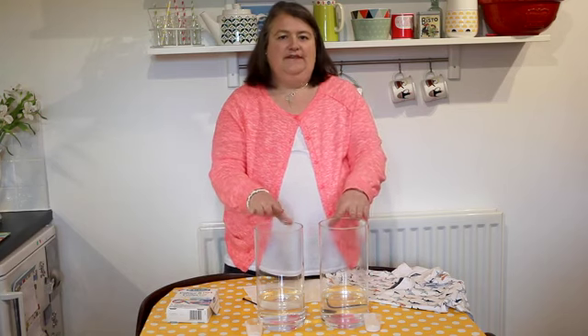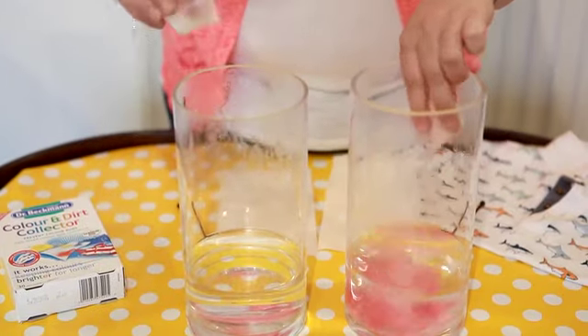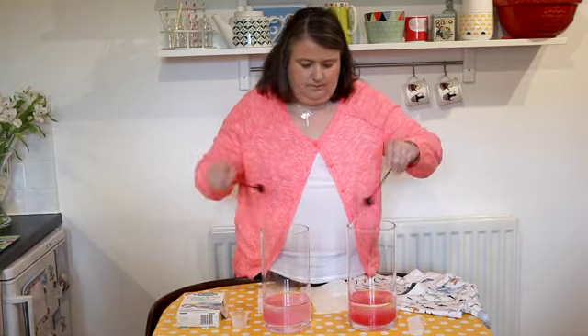I've got two vases here with the same amount of hot water and I'm going to put the same amount of fabric dye into each. I'll put the original sheet in this vase and the new microfiber one in this one to show you the difference.